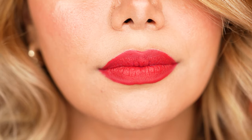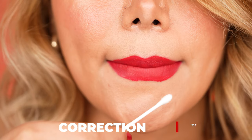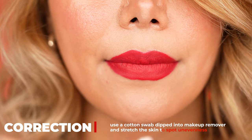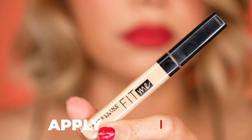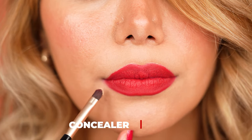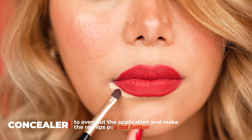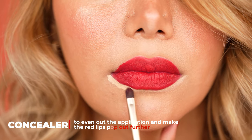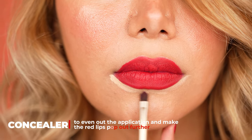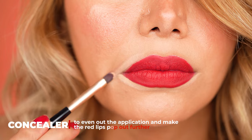After we are satisfied with the intensity of our red, we move to the correcting step. Use cotton swabs dipped into makeup remover and stretch the skin to even out any unevenness. Next, we use a light-shaded concealer plus the same lip brush, but clean, to frame the outer edges of the lips with the concealer. This not only makes the application precise and clean but also makes the red lips pop out more. Apply a thin layer of concealer and slightly blend outwards with the brush, then go in with your fingers and dab the concealer until there are no obvious edges left.